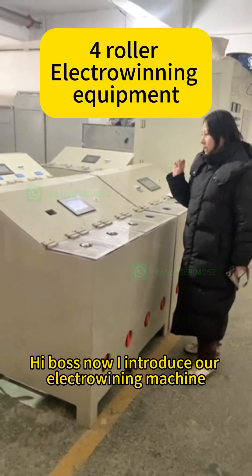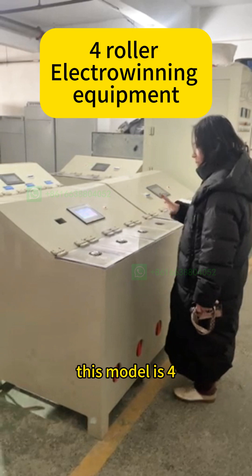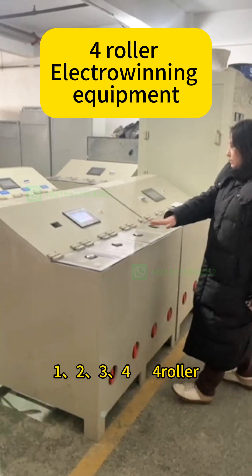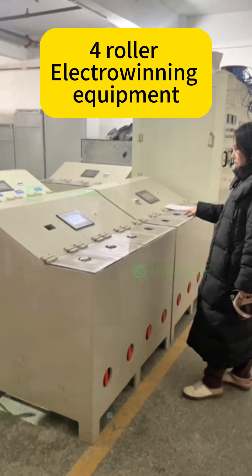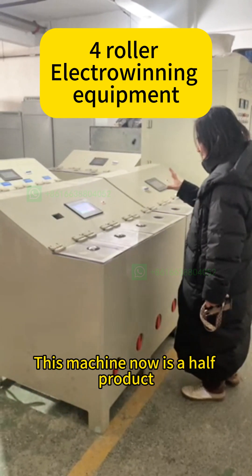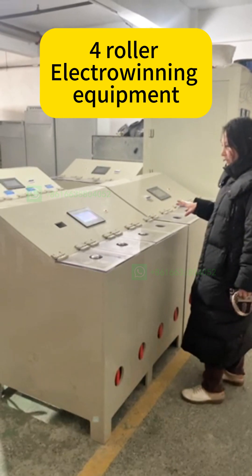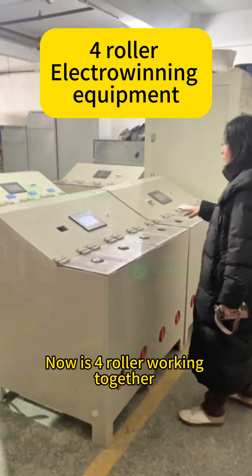Hi boss, now I introduce our electrician machine. This model is 4, 1, 2, 3, 4 — 4 roller. Now it's working. This machine now is a hard product, so I just display how to work. Now it's 4 rollers working together.